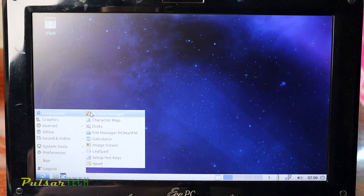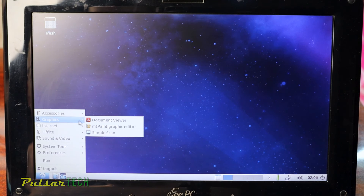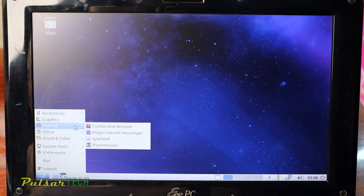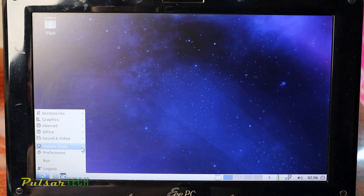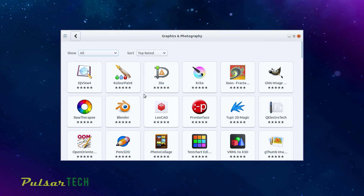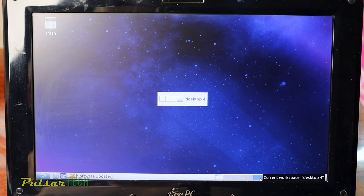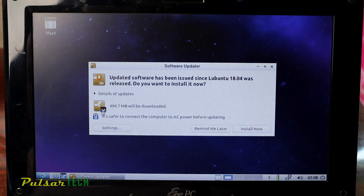Let's check out what comes bundled with Lubuntu. From Accessories we have the archive manager, character map, disk, file manager, calculator, and image viewer. From Graphics we have a document viewer which is a PDF viewer. We also have Firefox browser and an internet messenger. Keep in mind you can install other software too — just go to System Tools, then Software, and you can choose whatever you need. Since Lubuntu is a lightweight Ubuntu version based on Ubuntu Linux, it has a lot of software available. You can also switch between different virtual desktops easily and install updates if you like.